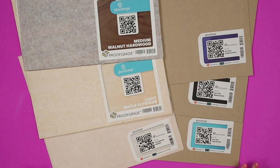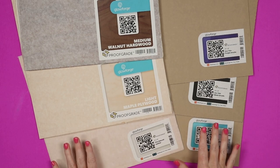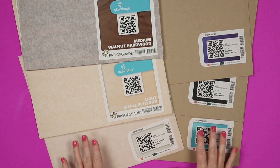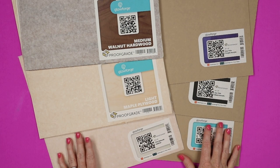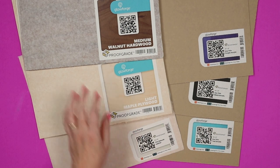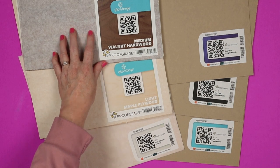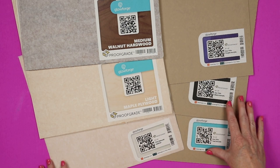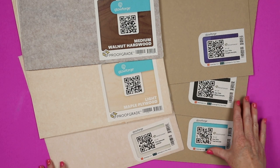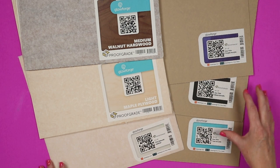Let's take a look at the materials we're going to use first. For these earrings I'm going to be using Glowforge proof grade materials. Earrings are a good way to show the versatility of the Glowforge Spark because there are so many different materials you can make them out of. I'm going to use natural leather, light maple plywood, medium walnut hardboard, and some acrylic. Note that the Glowforge Spark will not cut clear acrylics, so you do need something that has a color.